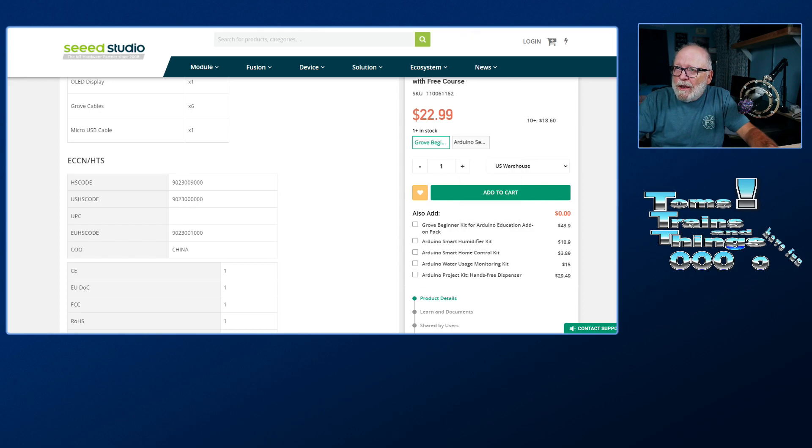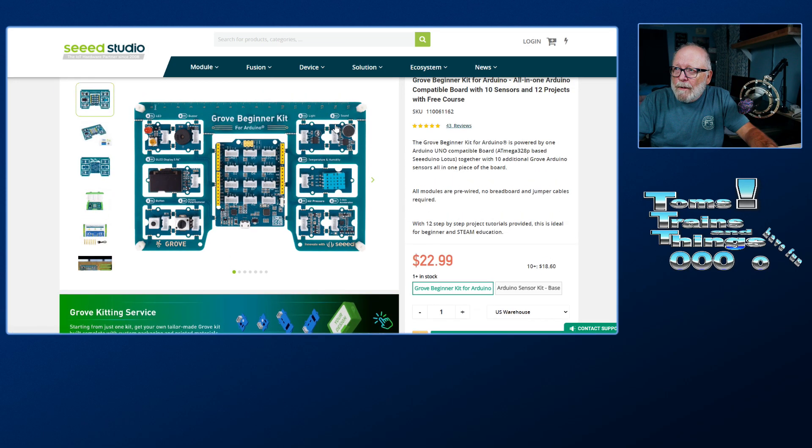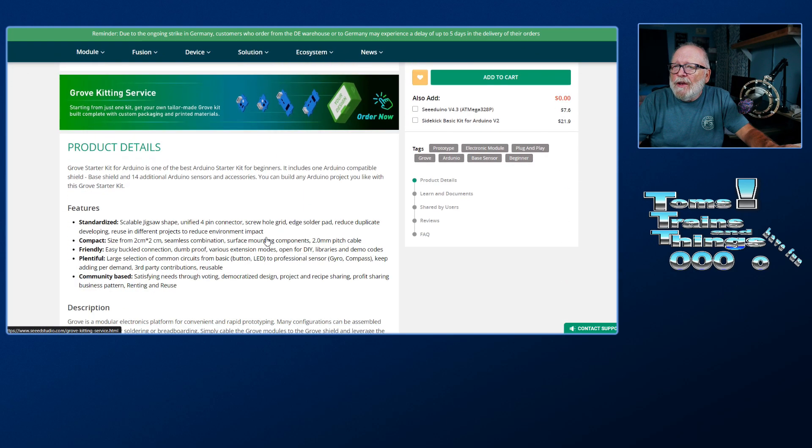They do offer another one. This one says it is a beginner kit, so it just shows you the basics to get you started. They also have a starter kit, which is $54.90, and it has basically the same thing with a few more items. I see they have a servo and a relay that they didn't have in the other one. They have an LCD screen instead of an OLED screen, but everything else looks about the same.